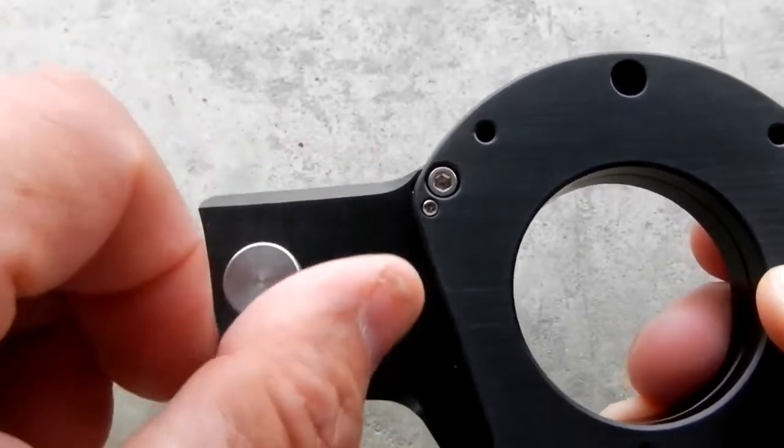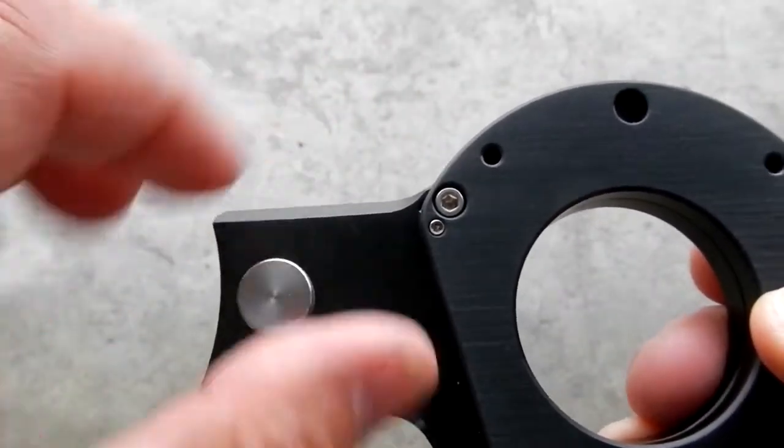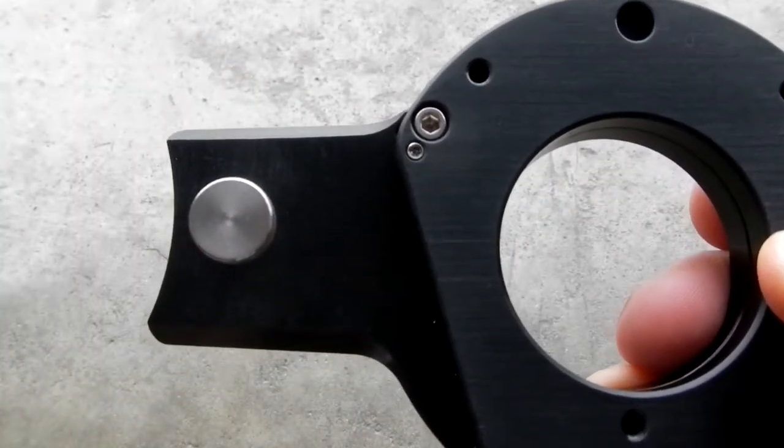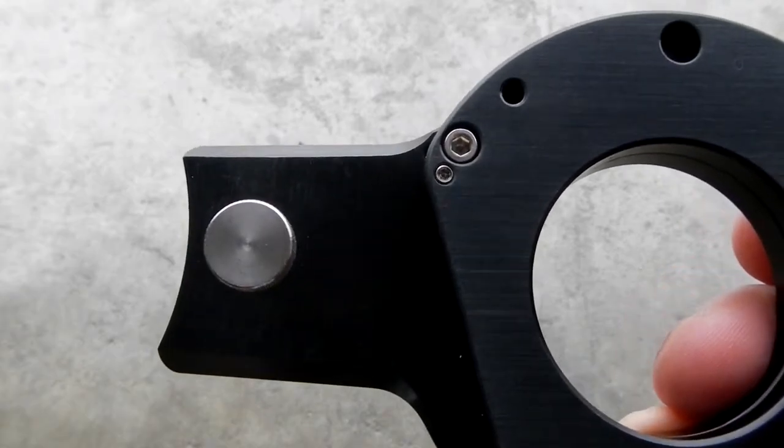The taper keeps it parallel every time you put it in — it's always the same. Then you just turn the thumb screw down to hold it in place.